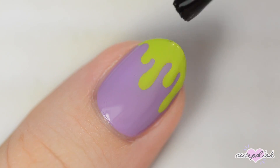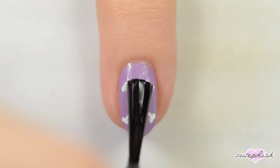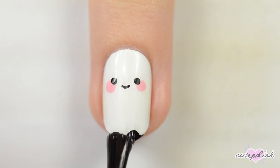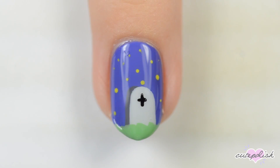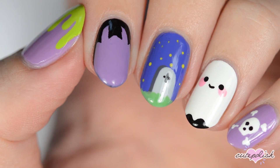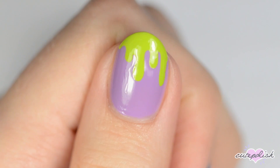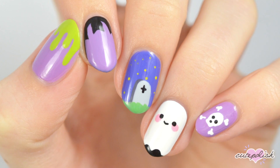Finally, finish off with a fast-drying topcoat to seal in your design and add a beautiful shine. Which of these 5 designs did you like the best? Let us know in the comments below! You can watch more videos on CutePolish by clicking these boxes here. Subscribe to CutePolish for a new video every week by clicking this circle, and come check out my personal nail art channel by clicking this circle right here.